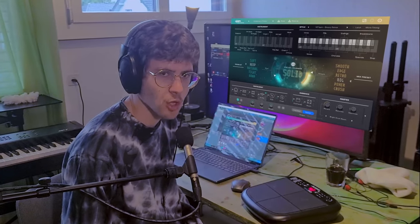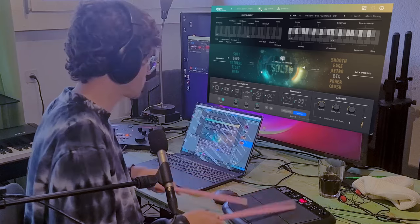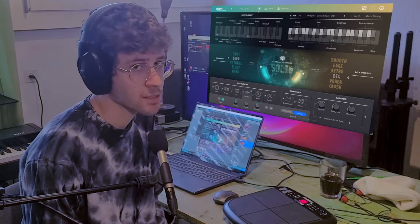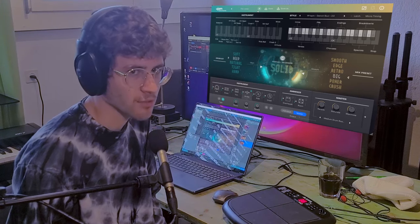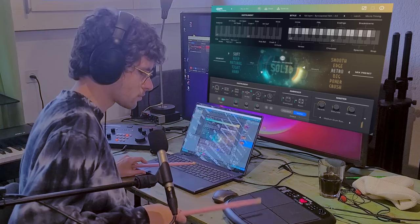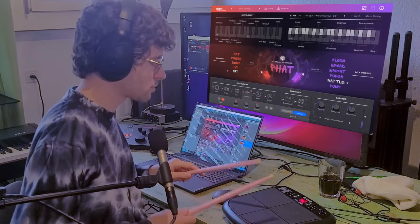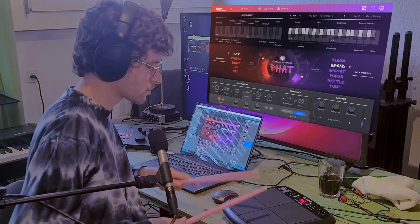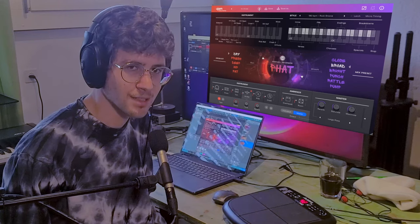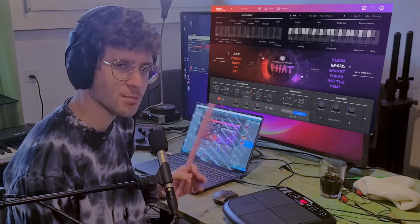This is quite difficult to demonstrate, but I'm going to attempt it with four virtual drummers I have installed. Let's start with the oldest one, Solid. One thing I always find is that I don't really like the hi-hats — the kick, snare, and toms are usually pretty cool, but the hi-hats don't cut it for me. Moving to a bit newer one: Fat. I think this one sounds a lot better than Solid already, and it does something quite specific but does it well.